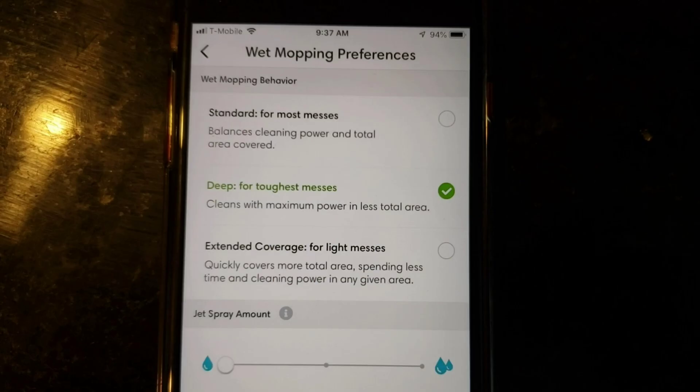Here are the mopping preferences: standard, deep, and extended. Deep will go over the area multiple times whereas extended will only cover the area once. For spray amount, I found that the minimum setting for my hardwood floors is ideal, because on medium to high spray mode it puts down too much solution. In this video I selected extended coverage and minimal spray amount — you'll notice how much the robot does not overlap.